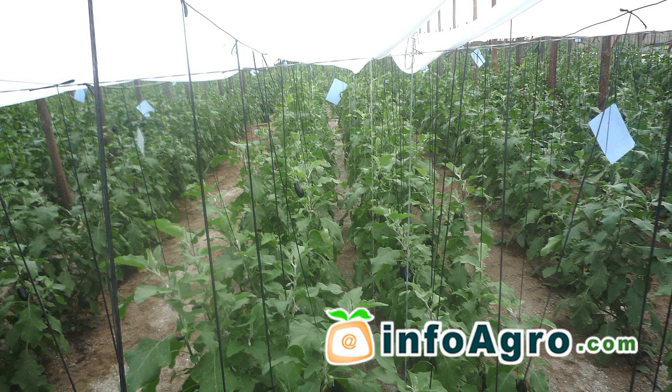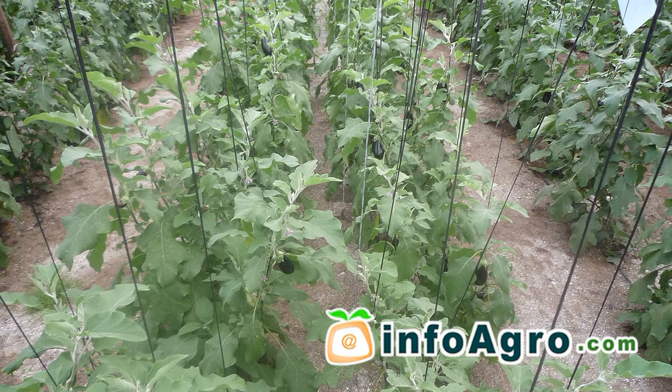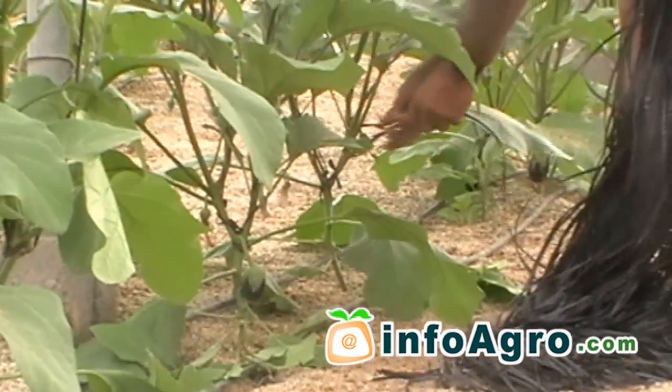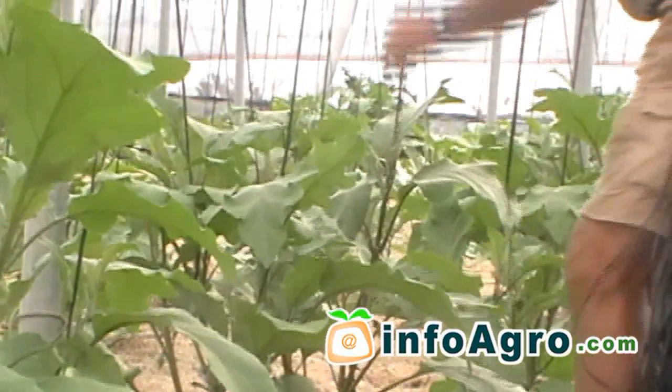Staking and tying the plants will maintain them in an upright position. It will also improve general aeration of the plants and will make it easier to take advantage of sunlight and to undertake all of the care necessary with relation to crop production.